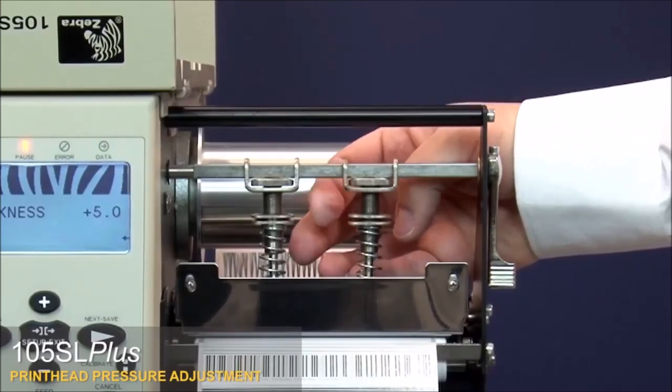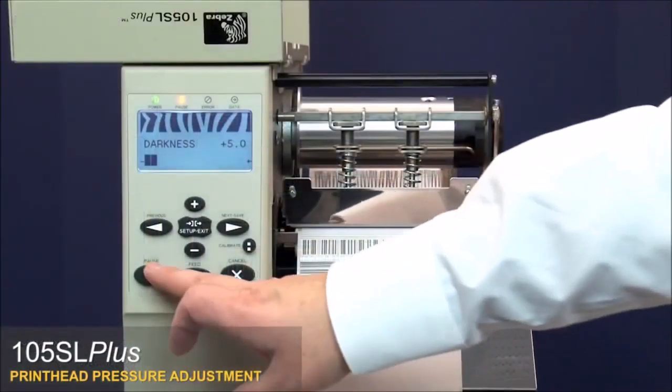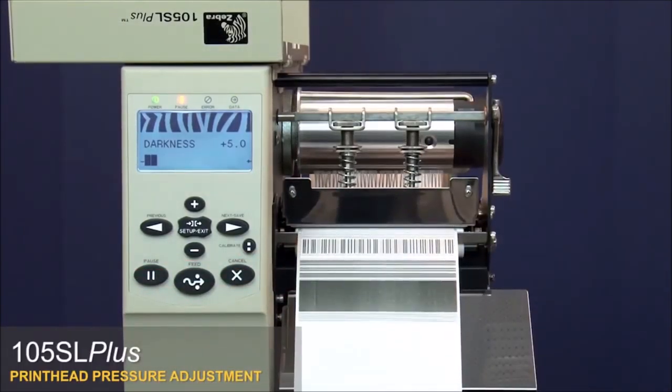To lock the toggle pressure setting, tighten the locking nut against the adjusting nut. Press pause twice to print a test label, then verify that the print density is now even across the label.